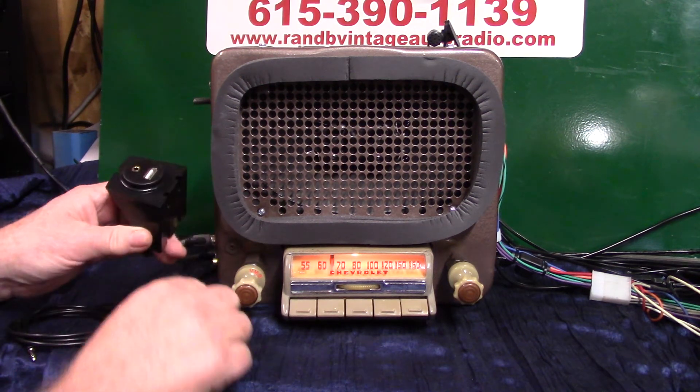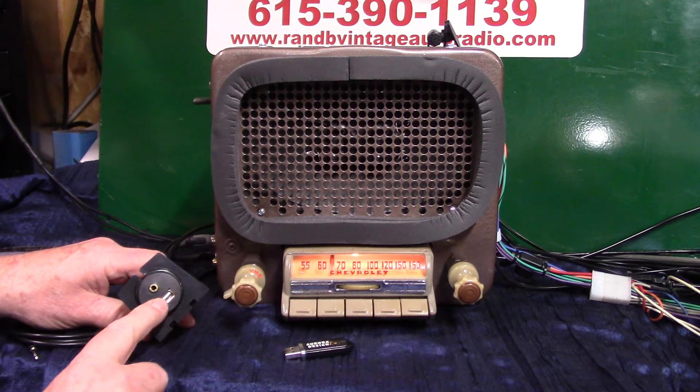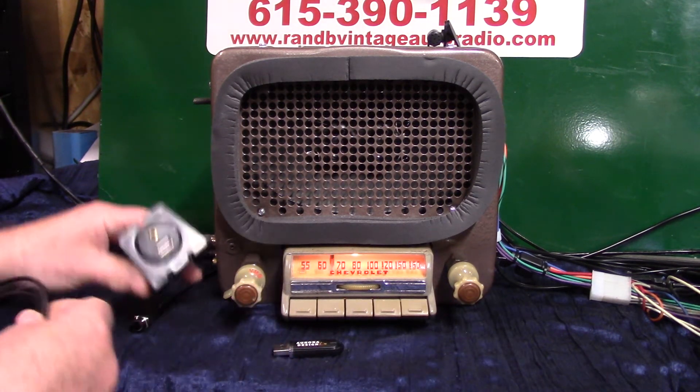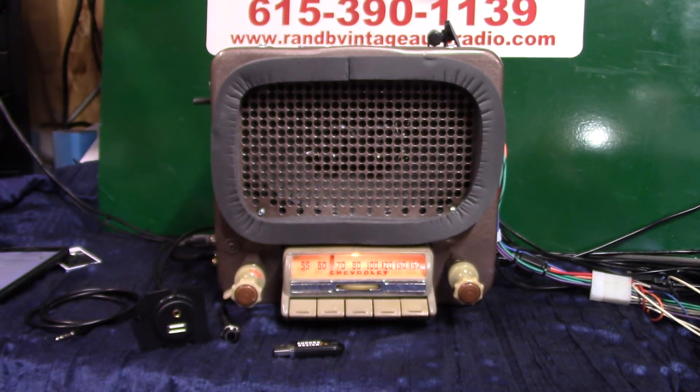This is a USB drive — you put that in there, it's going to have the video on it, music. This will also charge your phone and your devices. Auxiliary in right there — plug anything into it you want to. XM radio, satellite radio, CD changers — anything you want.